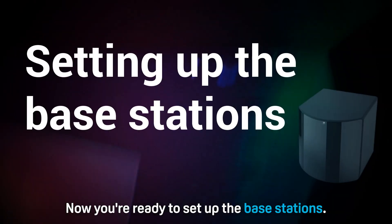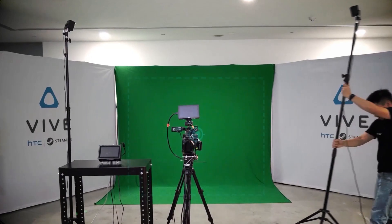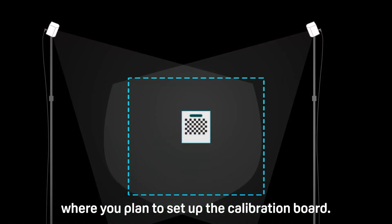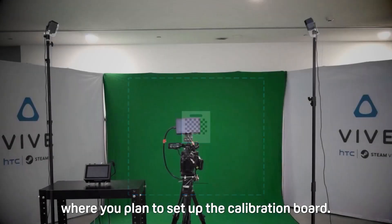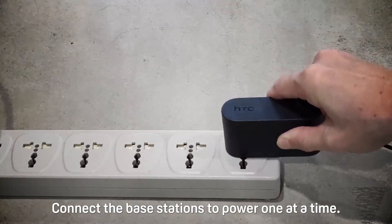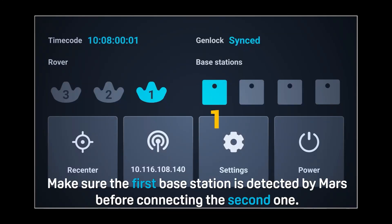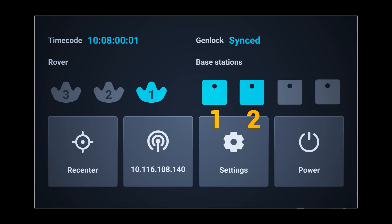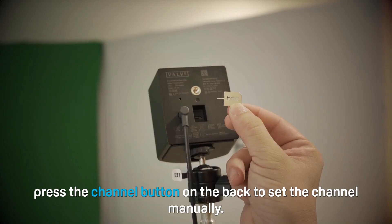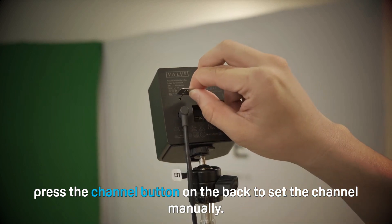Now you're ready to set up the base stations. Face each base station toward the center of the tracking area where you plan to set up the calibration board. Connect the base stations to power one at a time. Make sure the first base station is detected by Mars before connecting the second one. If Mars doesn't automatically detect the base stations, press the channel button on the back to set the channel manually.